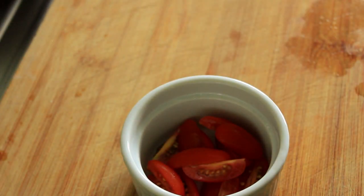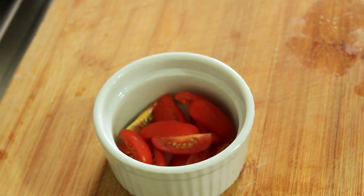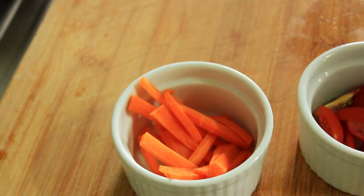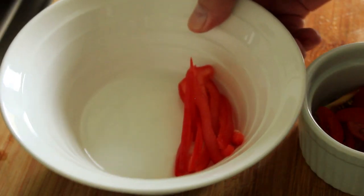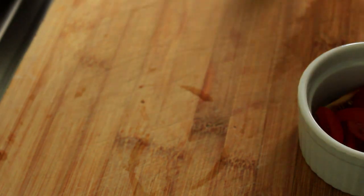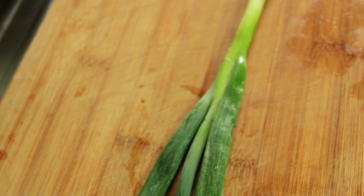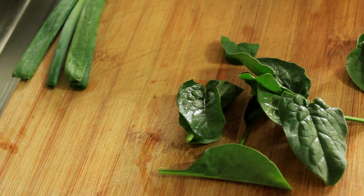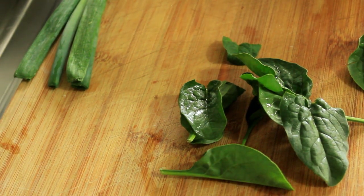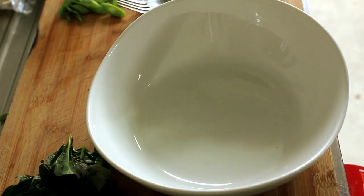I've chopped up our cherry tomatoes, I've got mung bean sprouts, carrots, and some slivers of capsicum as well. Apart from the spring onion and cilantro leaves, we're nearly ready to go. Actually, I forgot the spinach leaves — I'll get those and remove the stems. Right, let's get assembling.